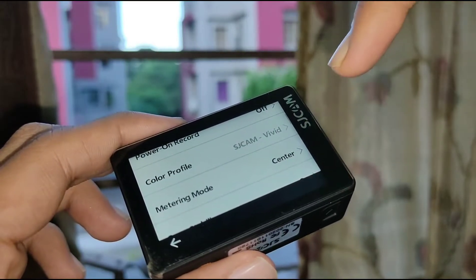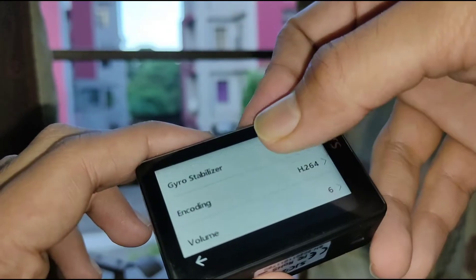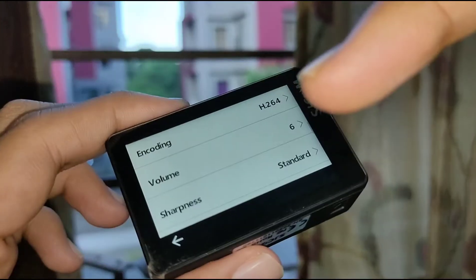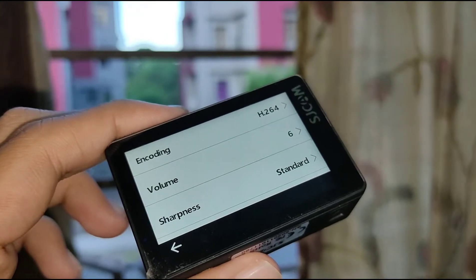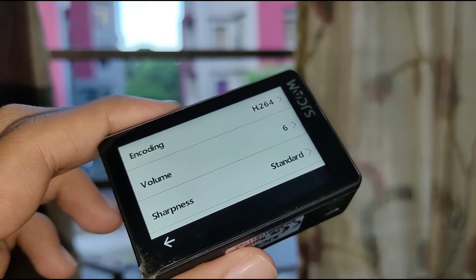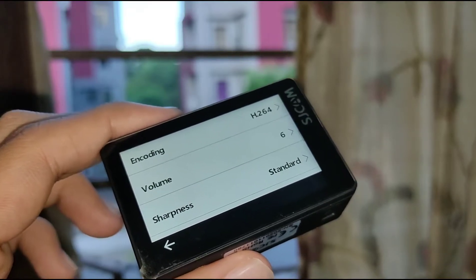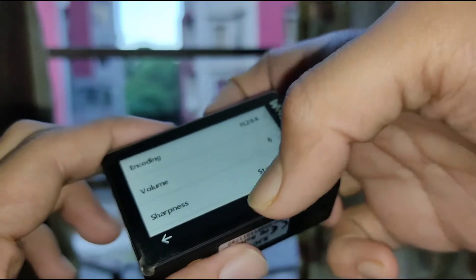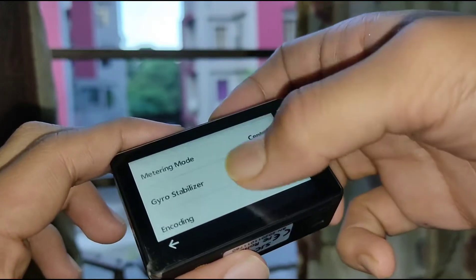With the gyro stabilizer on you can't change the color profile in between. Talking about the volume — the volume level is 6. I will talk about the volume and microphone in a separate video because that thing deserves its own video, as it is a big issue, and I will totally share how I solved it.